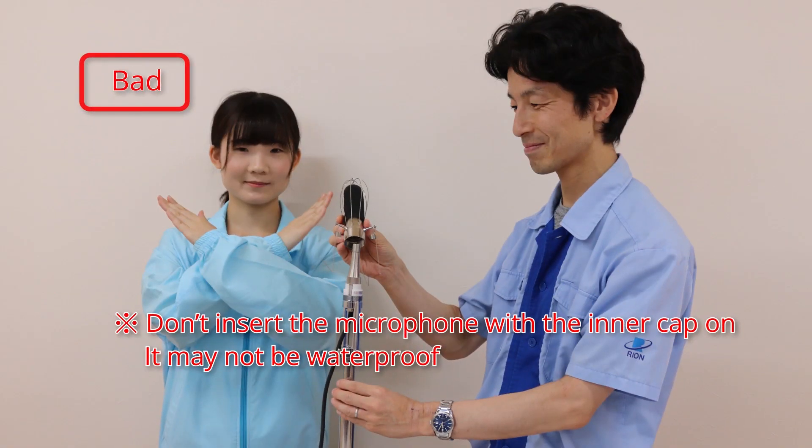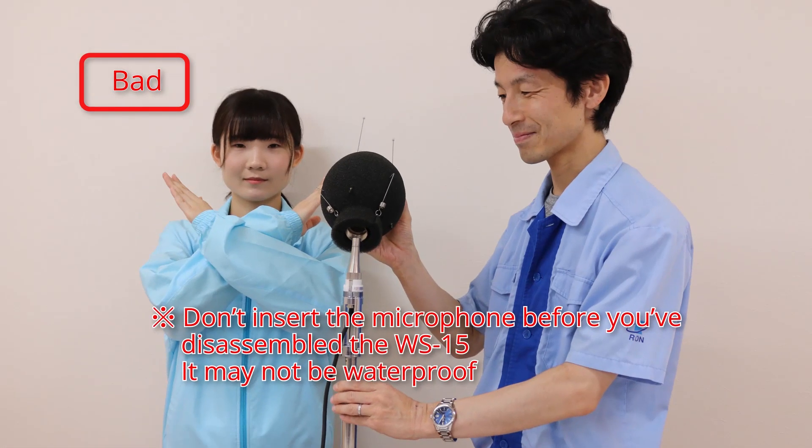Don't insert the microphone with the inner cap on, as it may not be waterproof. Don't insert the microphone before you have disassembled the WS-15, as it may not be waterproof.